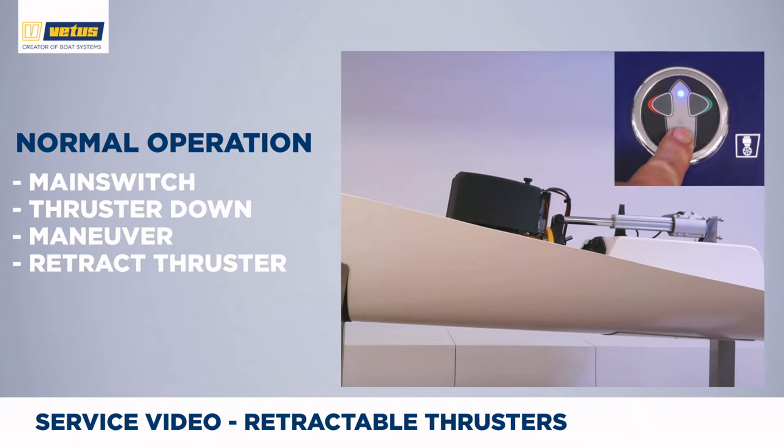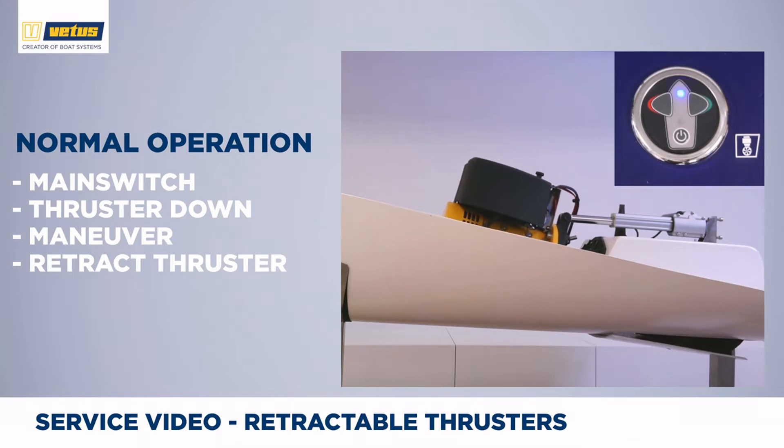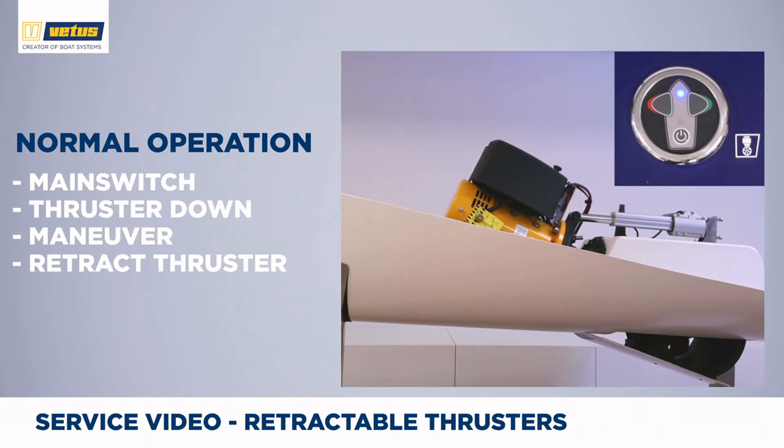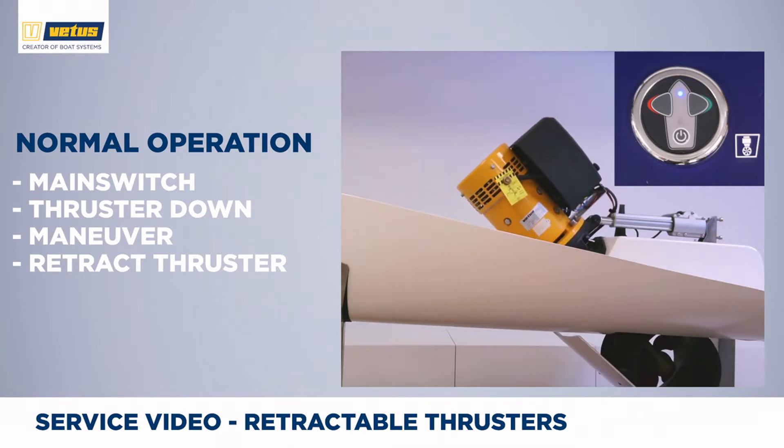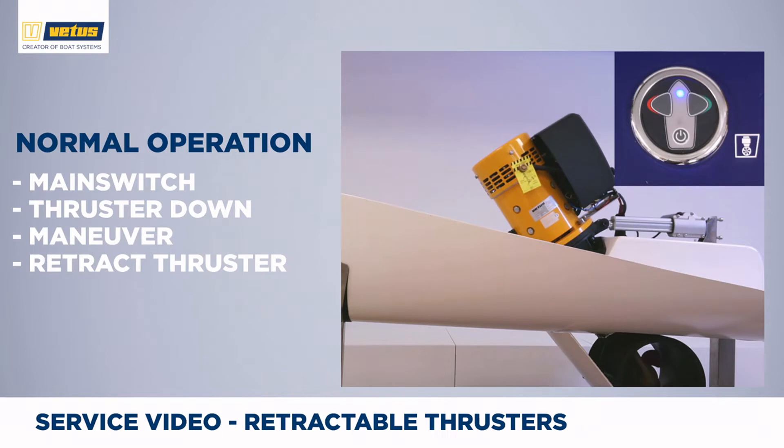To get the thruster into the down position, push the on-off button twice. The slow blinking LED shows you that the thruster is moving either up or down. Once the thruster is completely down, the blue LED becomes solid. Now you can use the left and right buttons to push your bow to port or starboard.